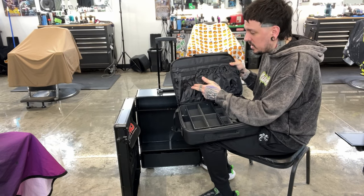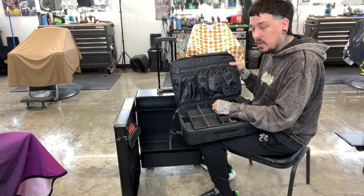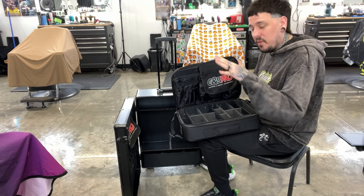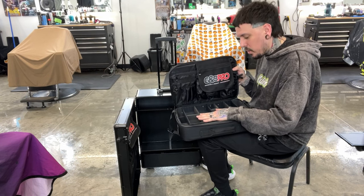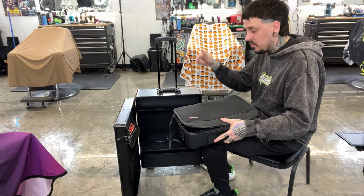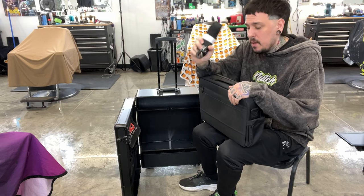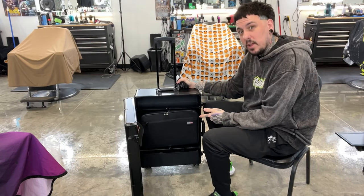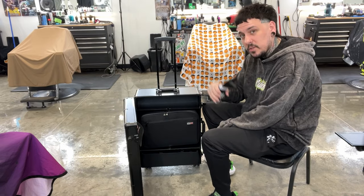I can fit four, five, or six clippers right here in the tray, and put some underneath if I need to — I usually put my shavers underneath. There are pockets up here for scissors and combs, and I usually put shave gel, texture powder, no drip, and all that in here. The one downfall is that I cannot fit my blow dryer and beam excel compressor in the clutch bag, but in the big suitcase we can fit it all. It does come with a shoulder strap — I'll just leave it in the bag.